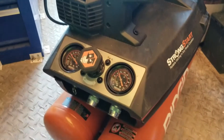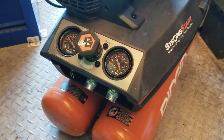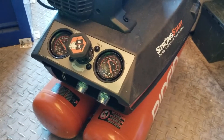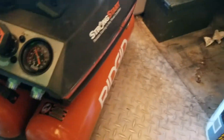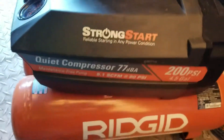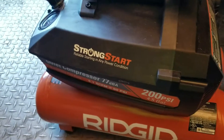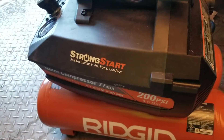I haven't tried any air tools with it yet. Basically what I've been doing with it is filling up tires and painting. What's next for me is to try an impact — I'm going to put this up against cordless battery-powered impact drills.